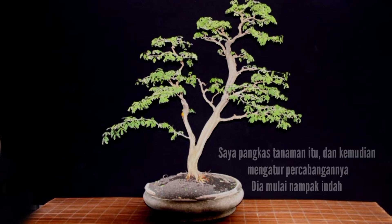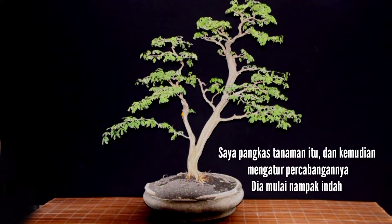I pruned the plant and arranged the branches. It started to look nice.